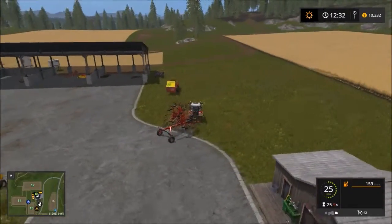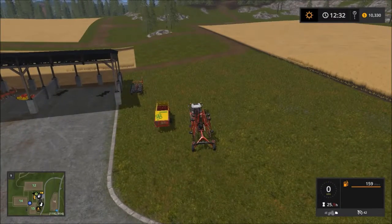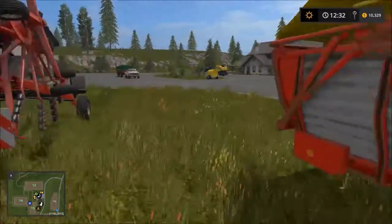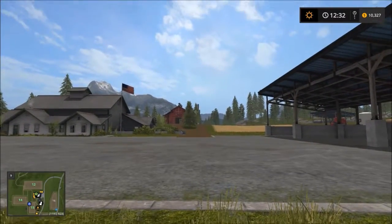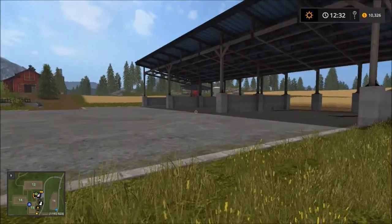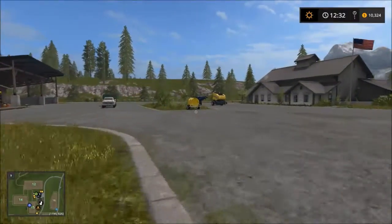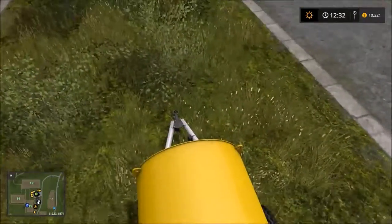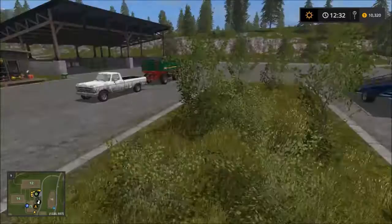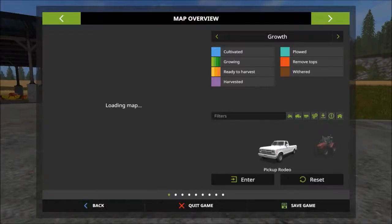I sold about one trailer load worth of wood because I did a few other trees on the other side of the silo to make it a bit easier. I'll probably take those ones out on the side of the hay barn too. I also took the fuel trailer to get filled because that was just about empty and the tractor was just about empty too. And I'll be watching the prices.